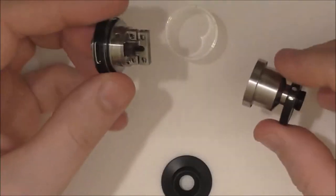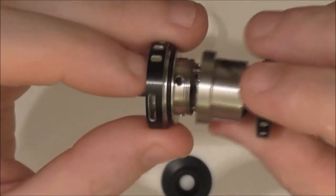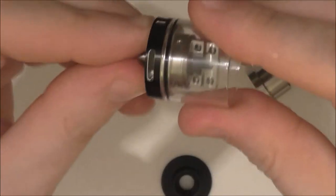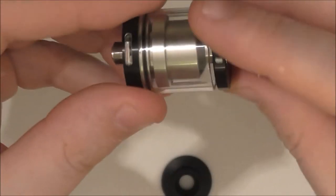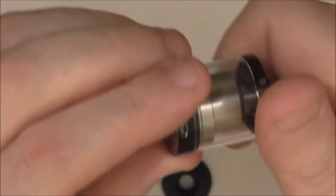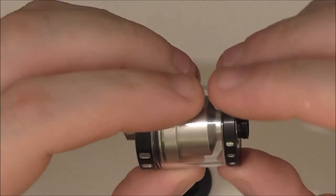You have to empty your tank to change the deck or to change your cotton and coil, because the glass sits inside your base but only sits against the O-ring there. Any time you want to change your coil or cotton, make sure your tank is empty — because as much as I've tried, I can't keep the glass against the top and unscrew it; it always comes away.